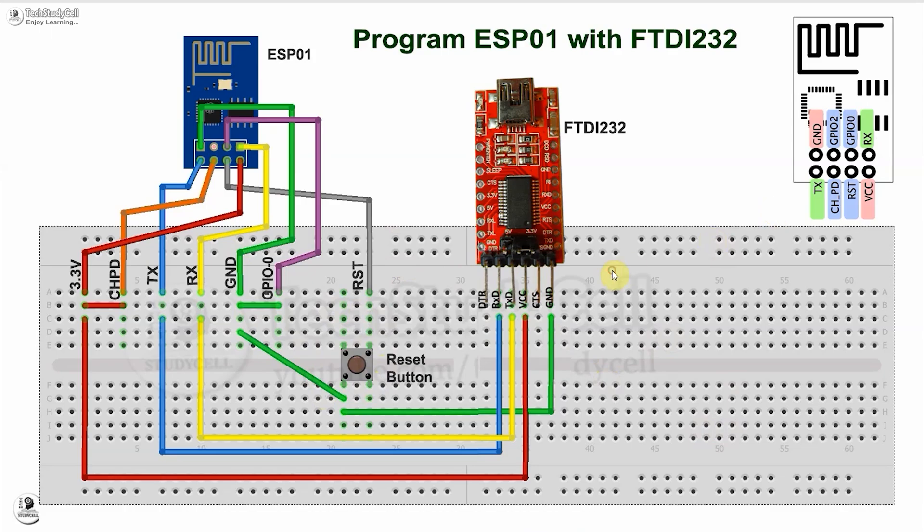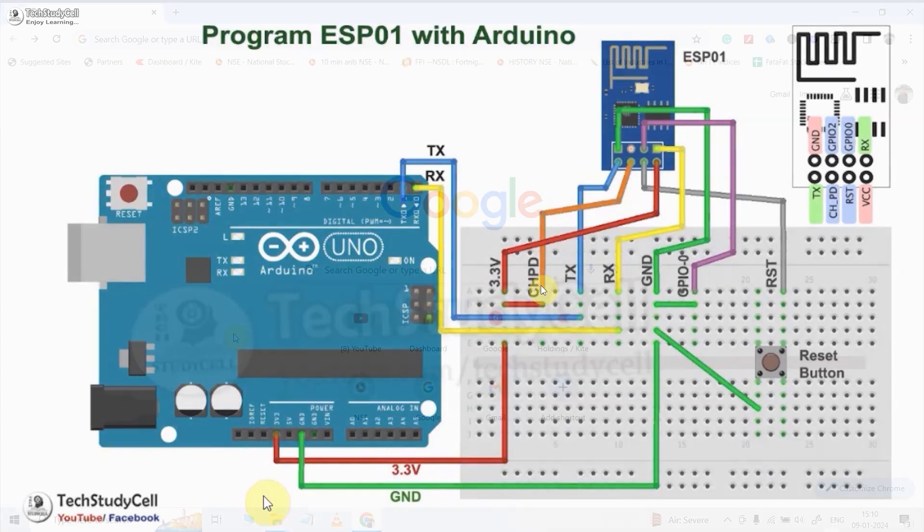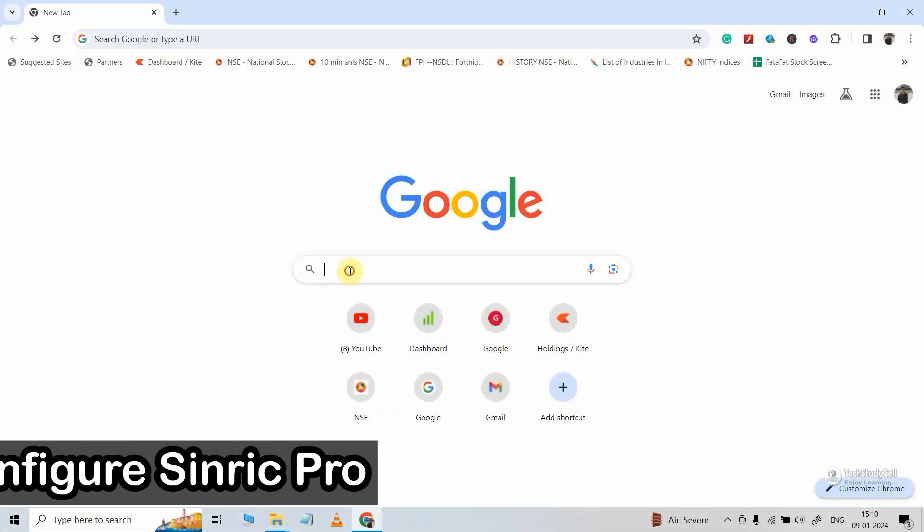And if you want to use Arduino for programming, then you can refer to this circuit. Now let me quickly configure Synric Pro for the ESP-01.